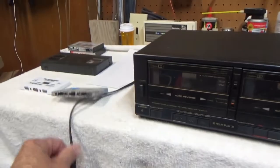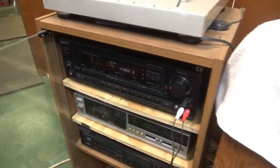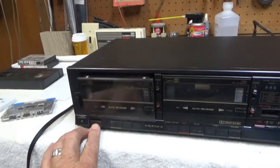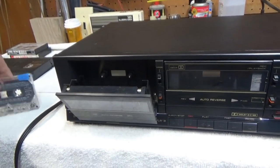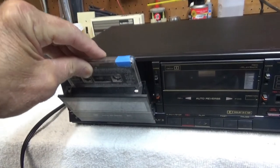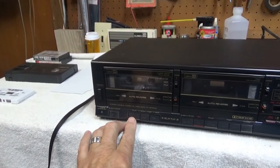I've got it plugged in here to the front input on my amplifier. Nice soft opening — I like that. I think I pre-recorded something on this; let's see what it is. Hopefully I don't get a copyright strike. I won't play it for too long.